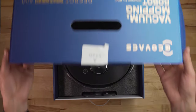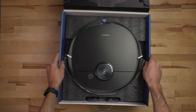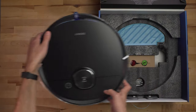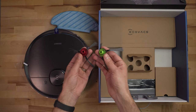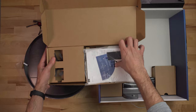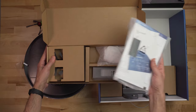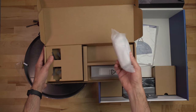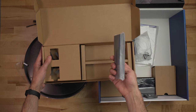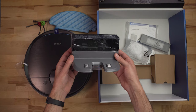So first up let's get the Deebot T8 out of the box and see what all it comes with. Opening it up, we have the robot itself, the mopping cleaning plate and reusable pad, clearly labeled spinning brushes for left and right with colors, a spare set of brushes, the manual and other literature, a few disposable mopping pads, a spare filter, and the charging base and power cable.